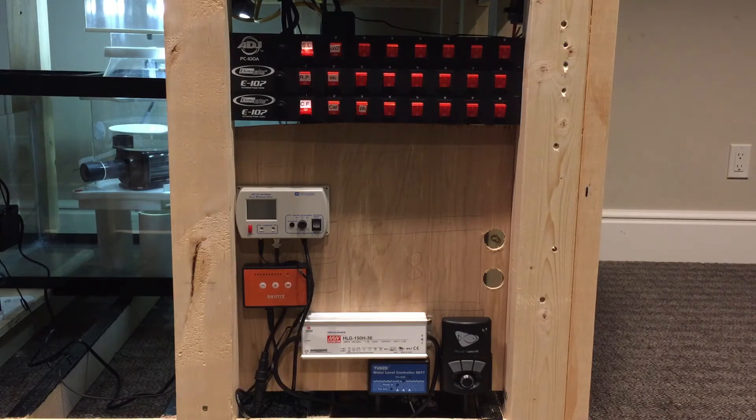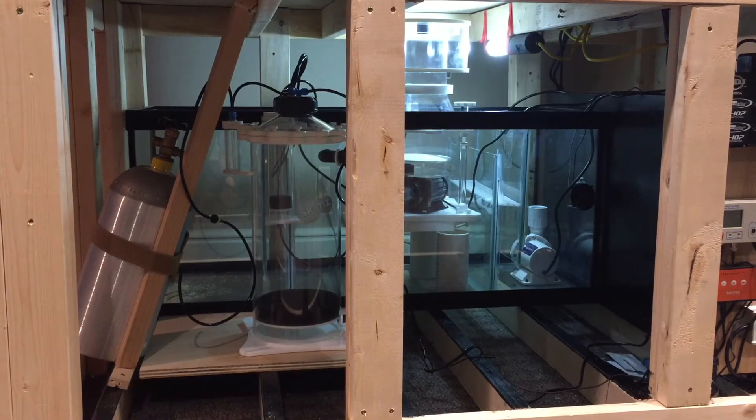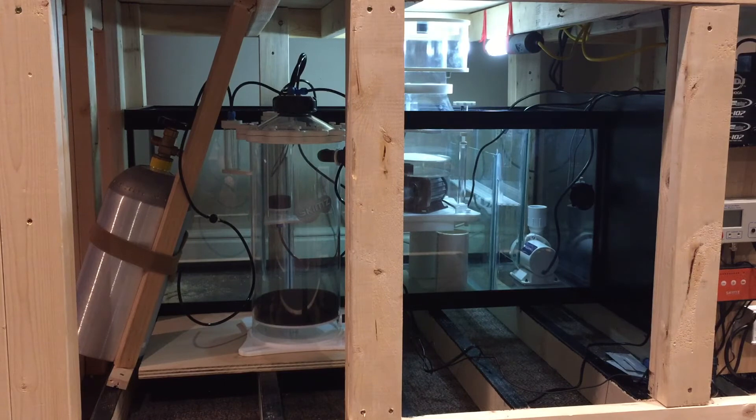The orange box above it is my DC protein skimmer controller, and the one above that is for my calcium reactor which controls the pH inside the reactor. Over here on this side of the tank you can see my CO2 tank, my calcium reactor, my Skims protein skimmer, and my Vectra L1 DC return pump. You can also see the float switch and optical sensor for my Tunze auto top off.